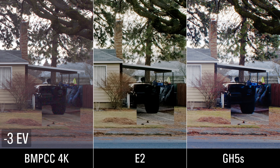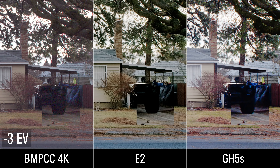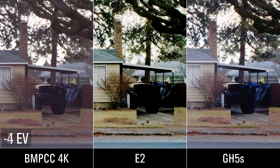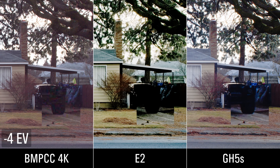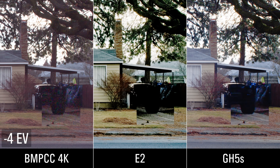Now at three stops down, we're starting to see some pretty bad results. The E2 and the GH5S have really crushed blacks and the colors have shifted quite a bit. The Blackmagic is noisier than it was before, but the colors are still pretty good. At four stops down, they're all pretty bad. The Blackmagic has red, green, and blue noise all over. The E2 and the GH5S are just really crushed and the colors are just tweaked. This is really unusable.